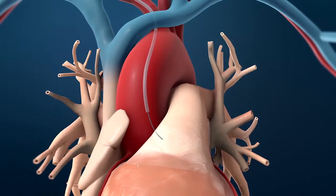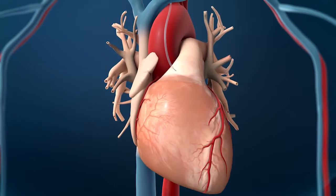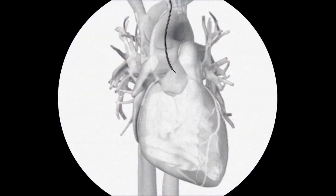Next, the guide wire will be advanced up to your heart. A flexible tube called a catheter will be advanced over the wire to your coronary arteries. The progress of the procedure will be checked with an X-ray device called a fluoroscope. At this point, your doctor will remove the guide wire, then move the tip of the catheter just inside the coronary artery to be examined.